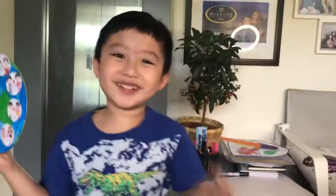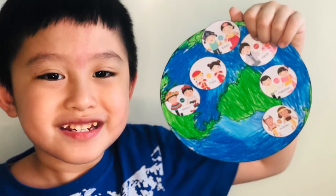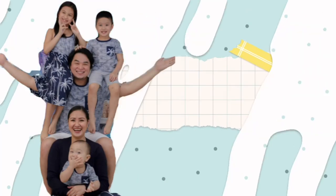Please like and subscribe. Bye-bye. Bye-bye! Hello, check it out. Bye-bye. Alright, see you guys. Bye! Bye.